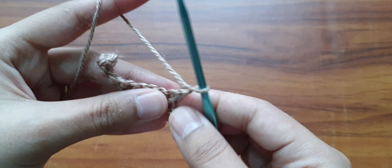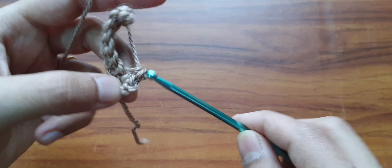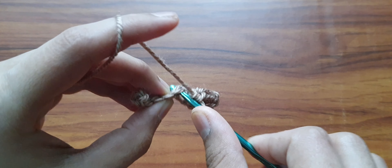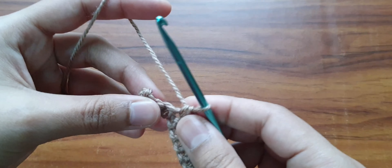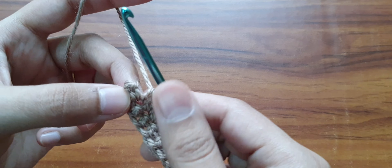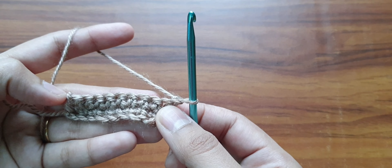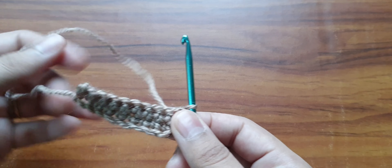Now chain 1 and turn your work. Work one single crochet stitch in each of the following 9 stitches. You have to repeat row 2 as many times as big you want your bookmark to be. Of course we will have to add a strap, so it depends on how big you want your pencil to be. Just chain 1, turn your work, and do single crochet stitches all around until you reach your desired length. I will complete the desired length and then show you what to do next.